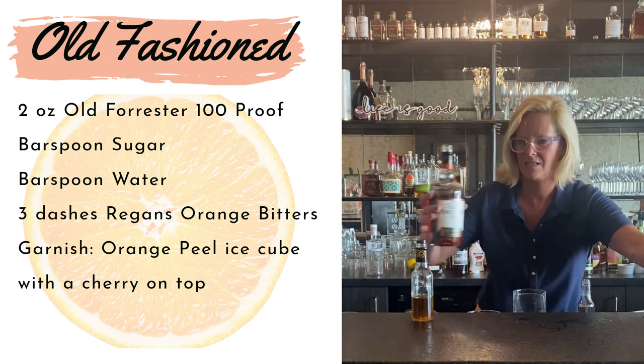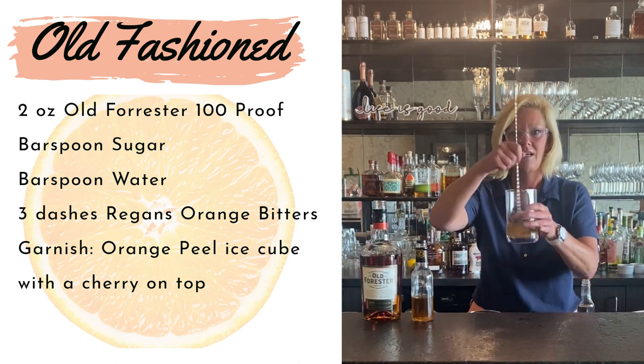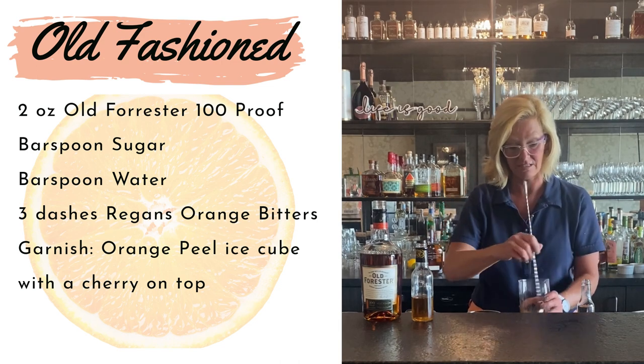You never want to use a mixing tin for this — or a Manhattan or an old-fashioned. Easy peasy, just use the glass vessel.